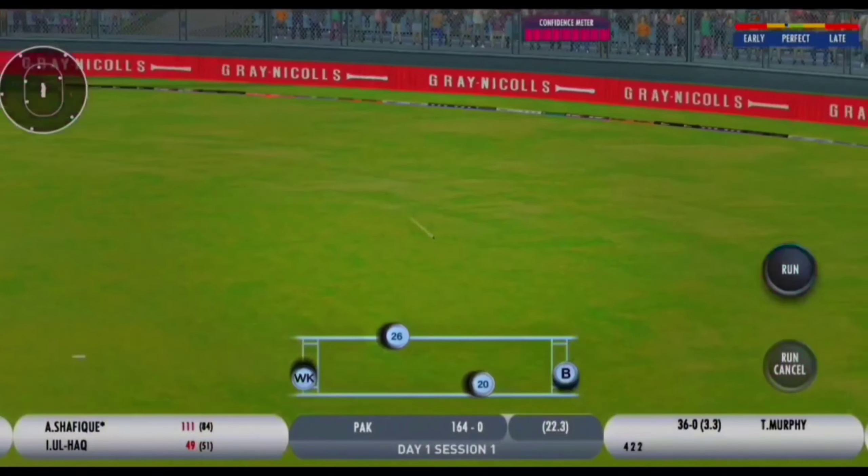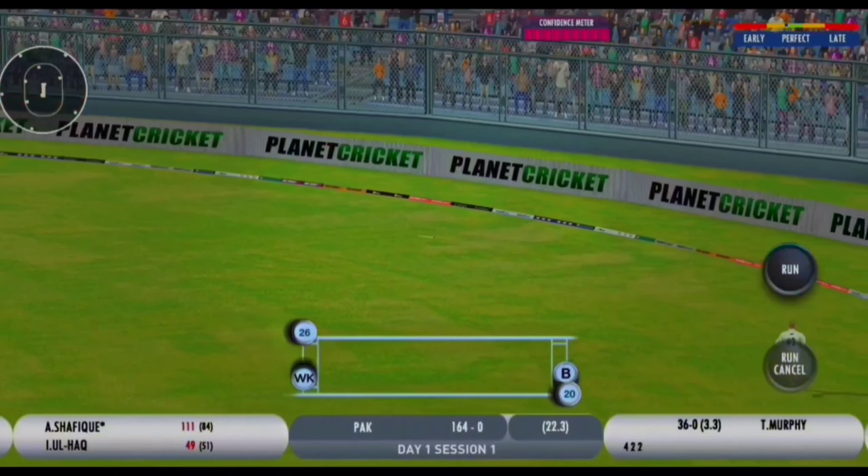Oh, that's beautifully played. That is a wonderful shot this time from Abdullah Shafiq.